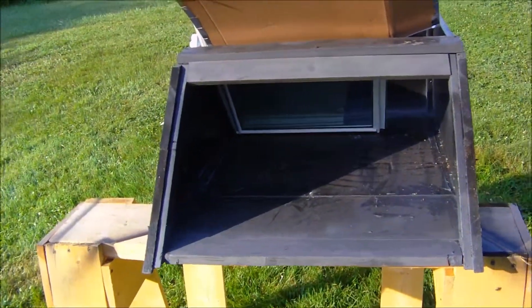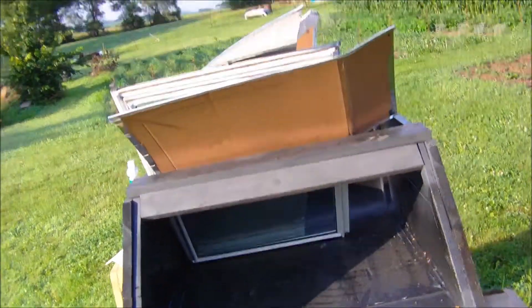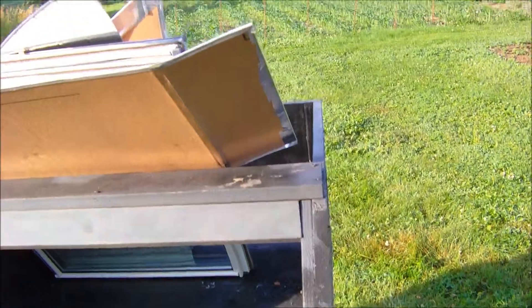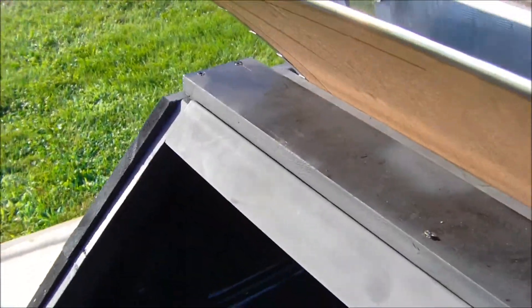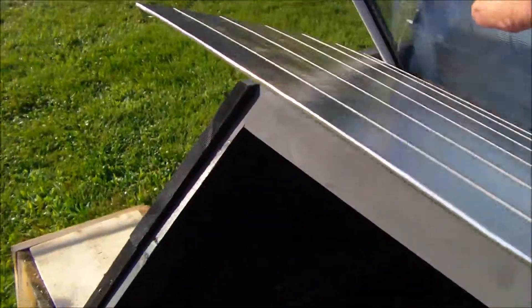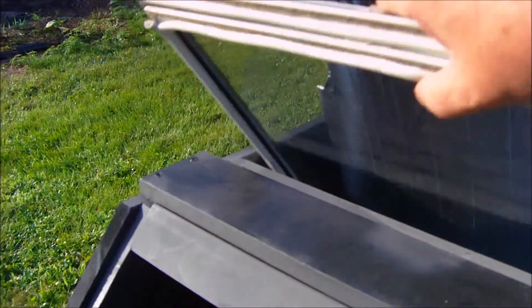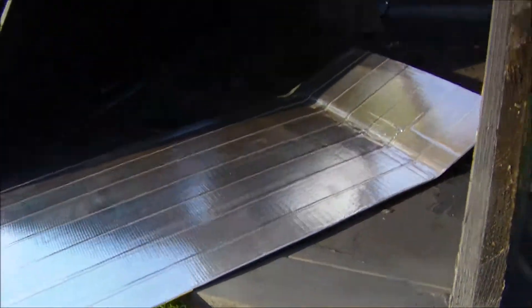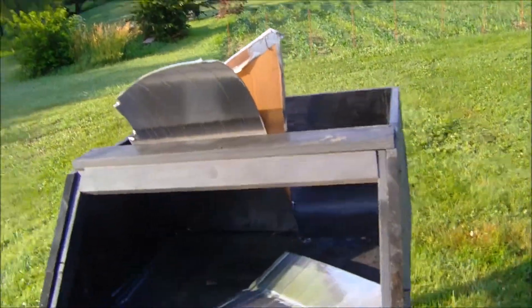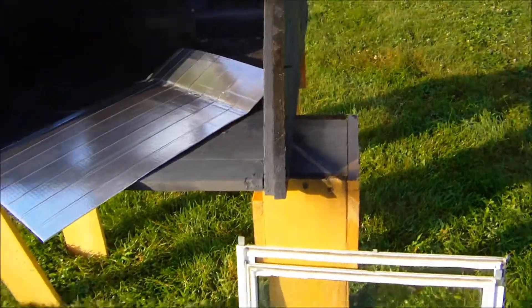It's July 7th, just before 8 o'clock in the morning. About a week ago I posted a video of my first homemade solar oven. I saw a lot of videos on YouTube where people were just using tin foil and stuff to make solar ovens, and I thought, man, how easy is that going to be — and cheap. Well, I ended up having a bunch of heat tests and nothing was working, so I've made some improvements.